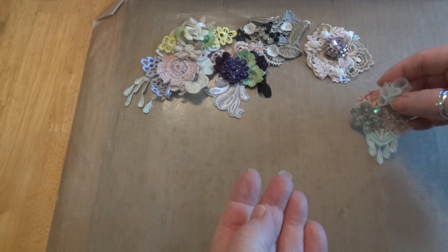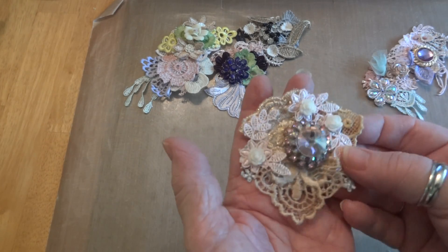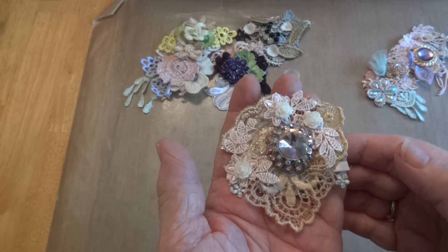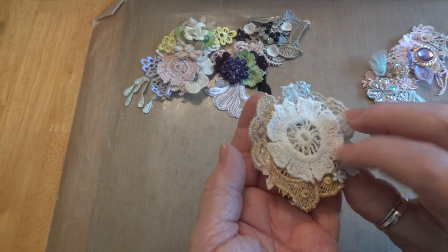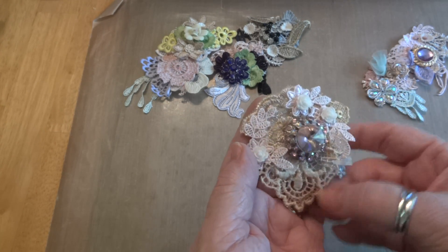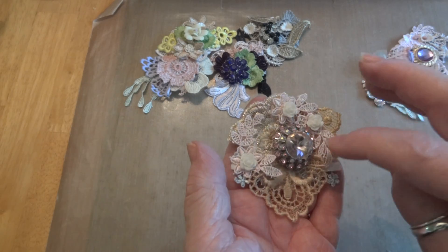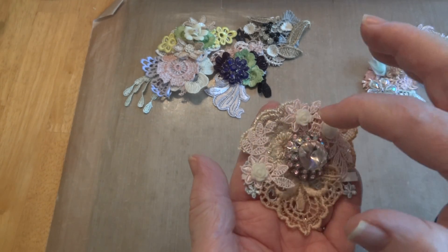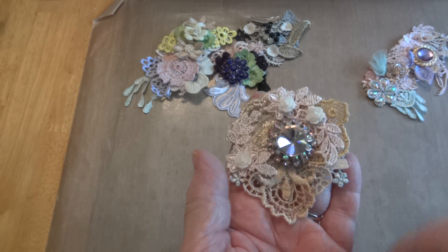That's the second one. Then I made this one and I think this is my favorite — I don't know why. It might be because of the large bling in the center. There are a few different little snippets; I used white on the back, and they're just really small pieces of trims and laces and appliques. Here's another piece of that pink flowery trim, and I added these little white acrylic ones. So that's the next one.